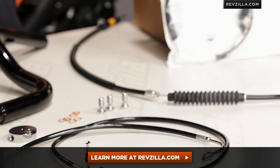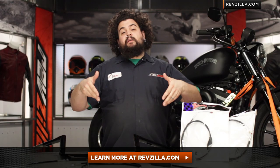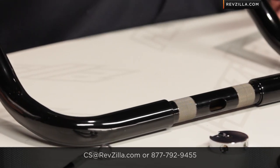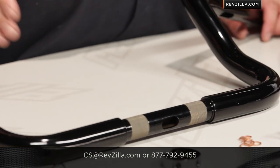Don't just take my word for this stuff being awesome — click below and see what some other riders have had to say. If you have questions beyond that, get a hold of us. CS at RevZilla.com is a good email address to reach a gear geek, or you can always call us at 877-792-9455 to get a geek live on the phone. I'm Lemmy, I like LA Choppers stuff — I'm out of here.